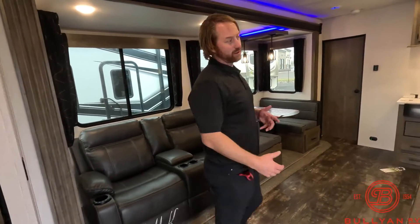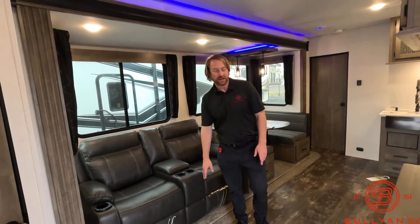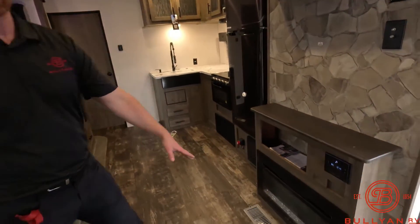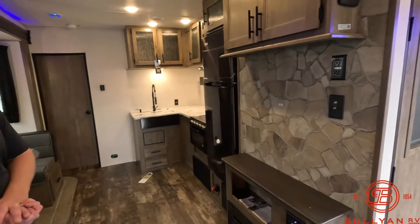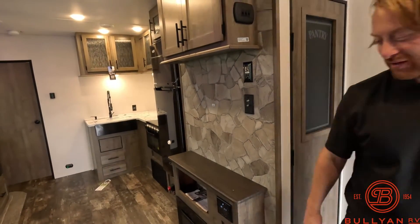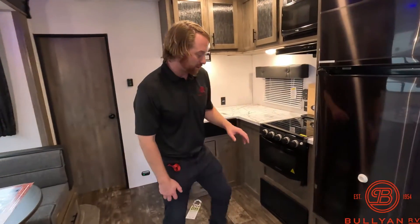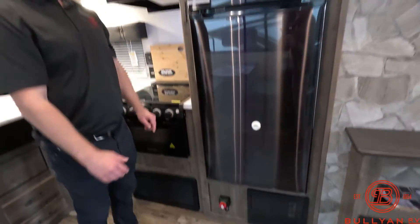Now into the living room area — again with toy haulers it usually gets pretty condensed, but the way they set up the garage allows you to have more living space. Heated and massaged recliners here, straight across from where our TV is and electric fireplace. The electric fireplace is going to allow you to save propane if you have hookups and give you pretty good heat. Down below here is our battery disconnect — make sure you have that on so you can run everything in the unit.